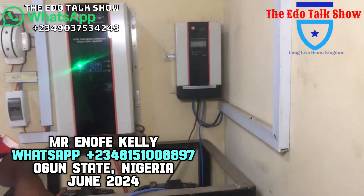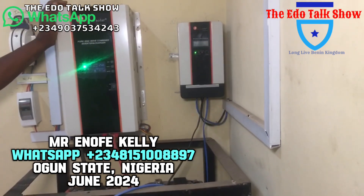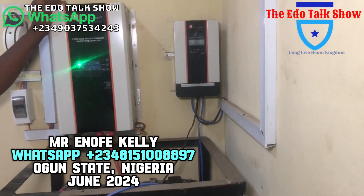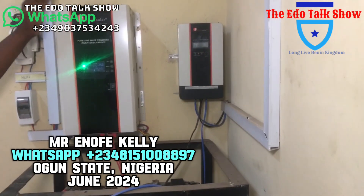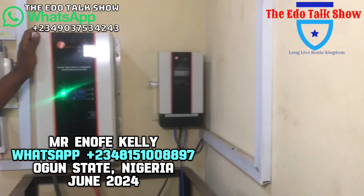With four batteries, the system carries two fridges, fans, TVs, and lights. If you want to add air conditioning, you would need to upgrade the inverter to 5kW. For now, the 3.5kW handles this installation well.